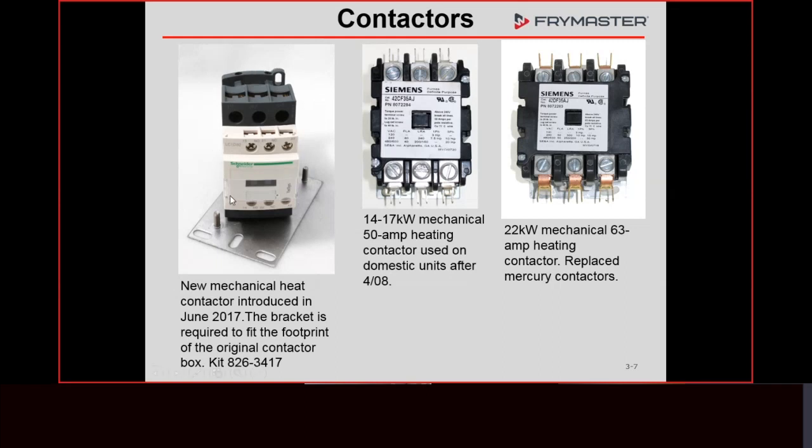This is the contactor you'd want to use — here's the part number for the kit. If you have a fryer built after June of 2017, it came with these contactors, so it would be a plug-and-play replacement. If you have an older fryer — whether it had the previous mechanical contactors or mercury contactors from before April 2008 — this kit can be used to replace those. You'll get the plate and everything you need, along with instructions. I'd recommend stocking this kit as a one-size-fits-all solution.